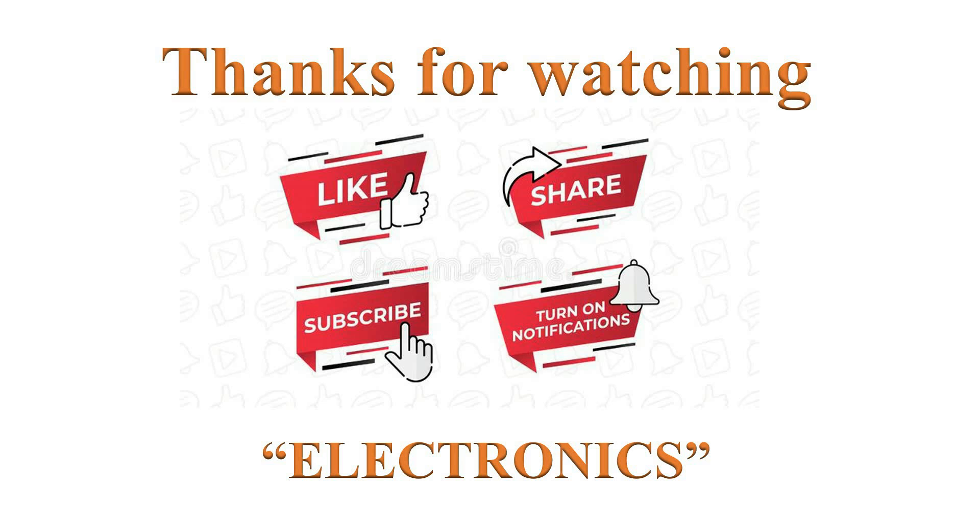Thanks for watching. If you like this video, please click the like button. Help others learn by sharing this video. Please subscribe and turn on notifications for more such videos. Have a nice day.